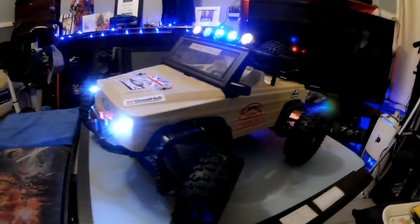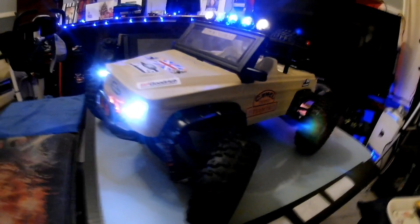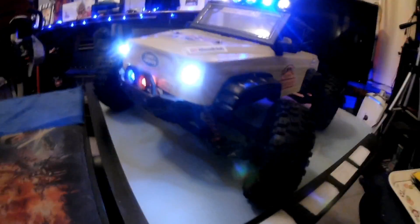Hiya, I'm the RC Hunter and that's what I do. A very quick show of this Jeep that I modded — took me a couple of days to do but it's well worth it. Let's go around the front.